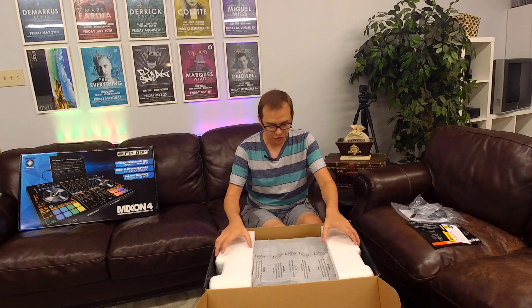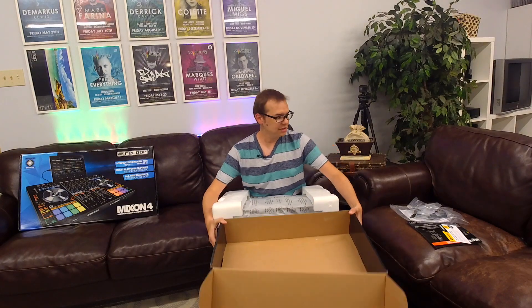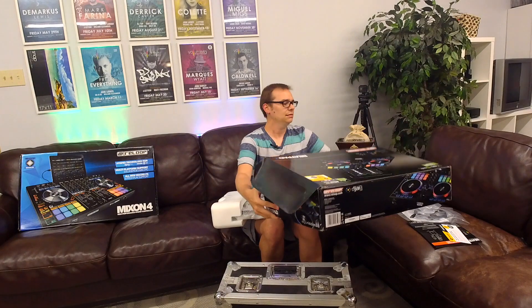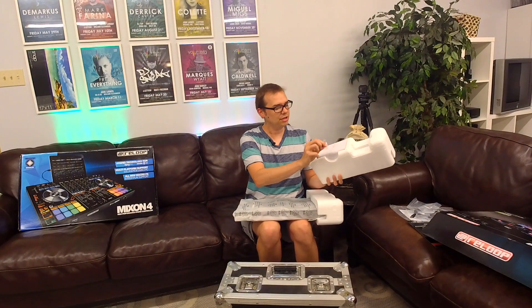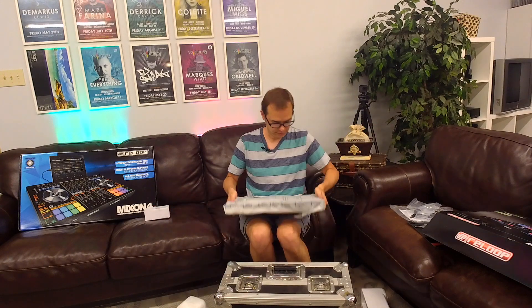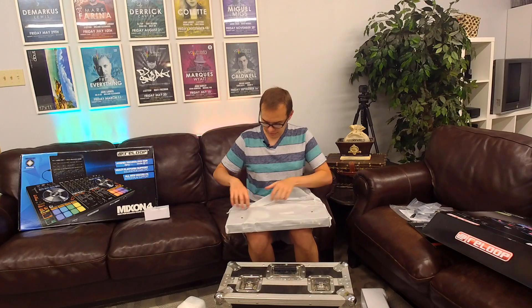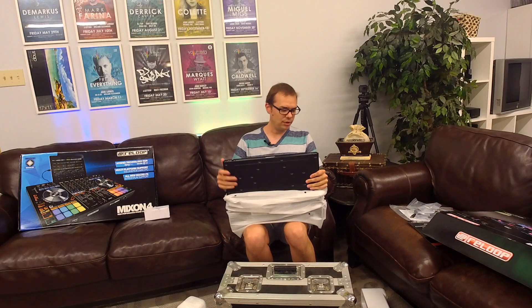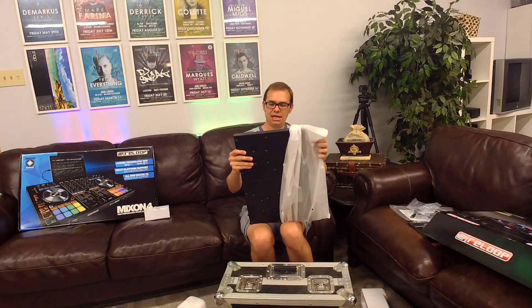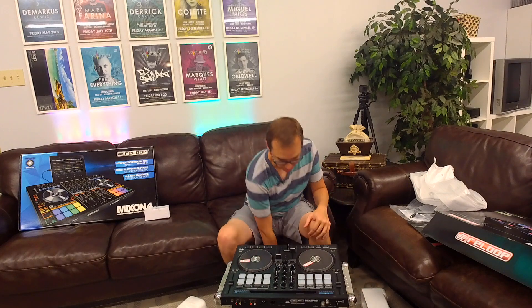Now let's get into the actual controller. It's pretty heavy, as kind of expected — really heavy, surprisingly heavy, but not in a bad way. It feels very sturdy. One thing I really like about Reloop: look how massive these jog wheels are. They're just huge. I've got a CD case here to compare — the jog wheel fits right on top of it and it's bigger than the size of a CD. So if you're into big, hefty jog wheels, this could definitely be the ticket for you. You don't see jog wheels of this size very often on two-channel controllers.